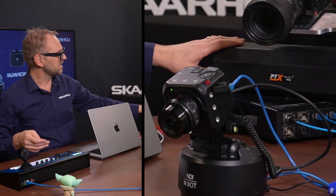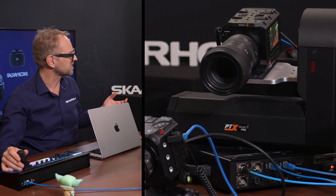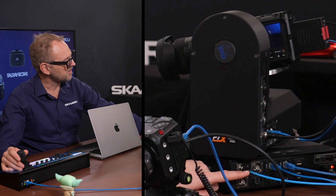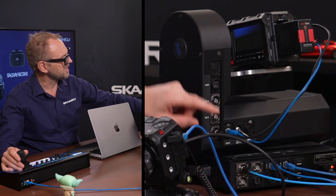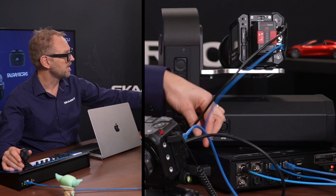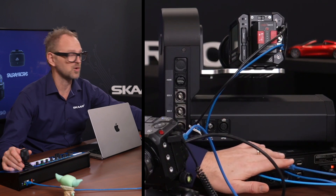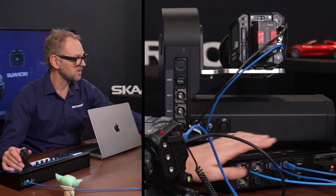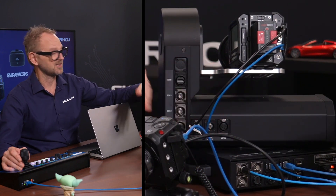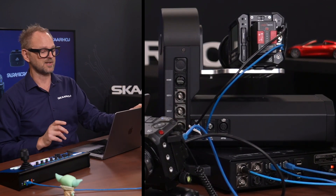The PTX3 head features excellent cable loop-throughs. SDI from the Pixis camera feeds into the head arm and exits as SDI out on the back. An Ethernet connection to the camera is simply passed through to a connector on the backside. A second Ethernet cable controls the PTX3 head itself. So in all cases we have two Ethernet cables, because two network devices are combined into a single combo device.